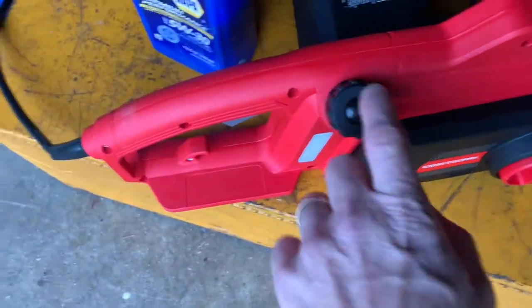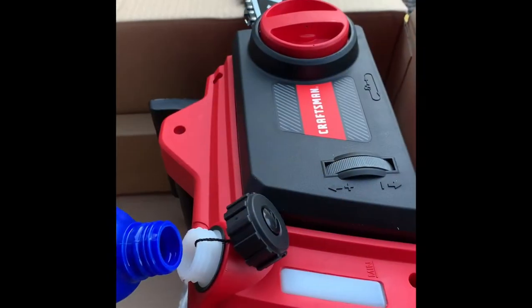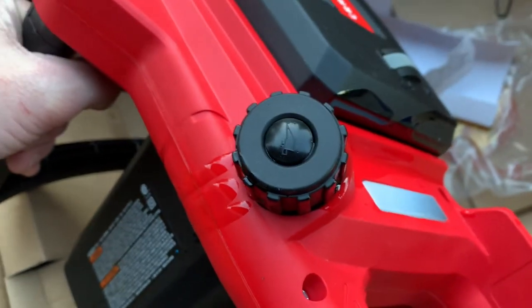This is where the bar oil goes. I'm just going to use regular oil because that's all I got — I need to cut some stuff. Use bar oil if you've got it. Don't overfill it, like I just did.